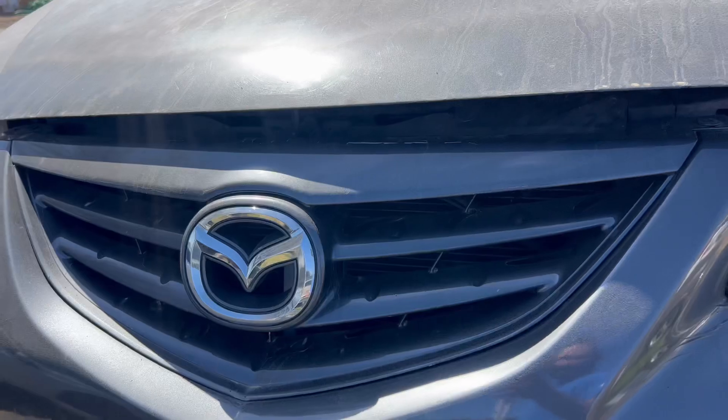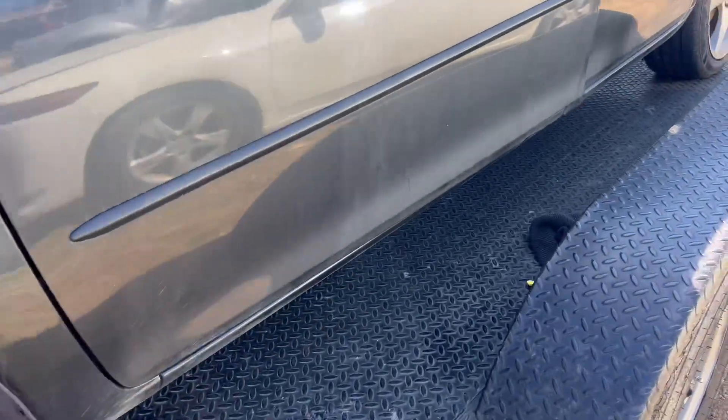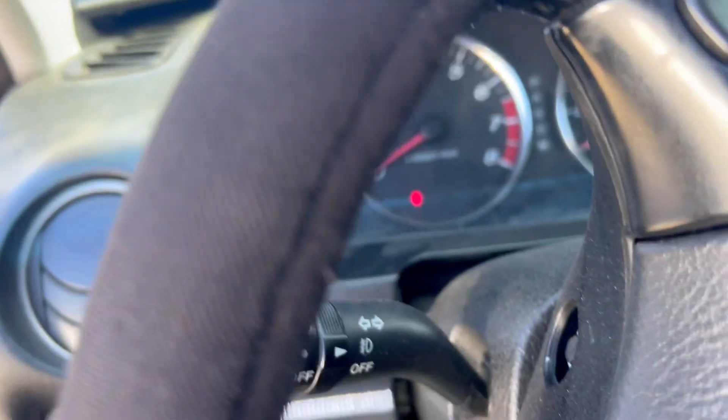I got this Mazda 06 with a 2.3 engine. We got the check engine light — well, not the check engine light — but the main thing is the security light.